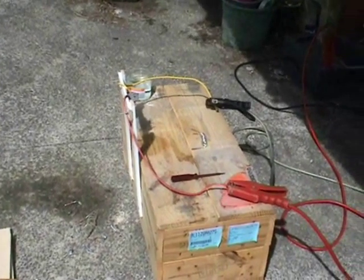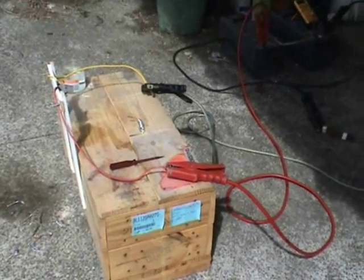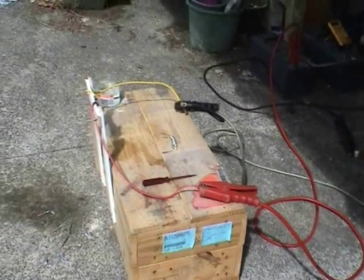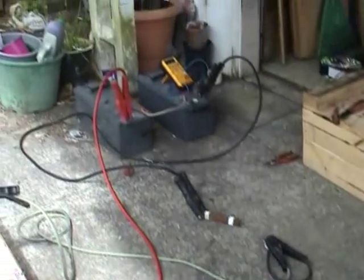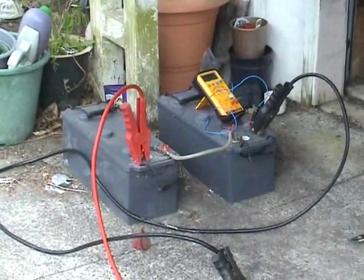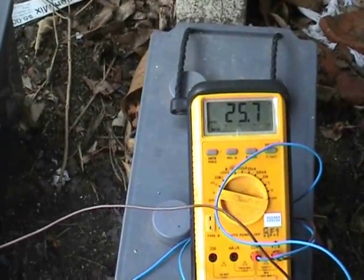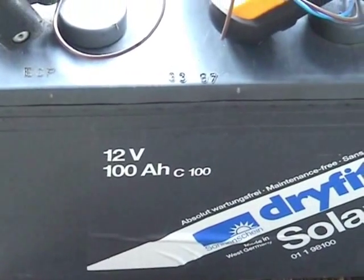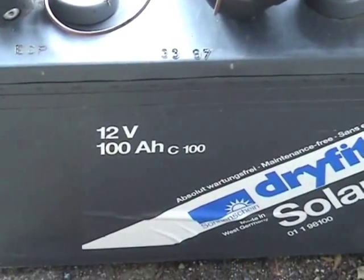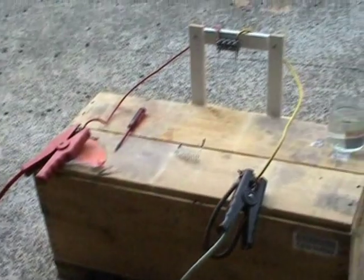Today we're doing a few more burnouts for YouTube — this is DC. We have a setup here to burn out some filaments using a couple of jumper leads and a simple DC switch. We've got 20 volt 100 amp hour batteries wired in series, giving 25.7 volts available, with a simple switch to minimize arcing near the battery terminal. Leads run up to the rig.